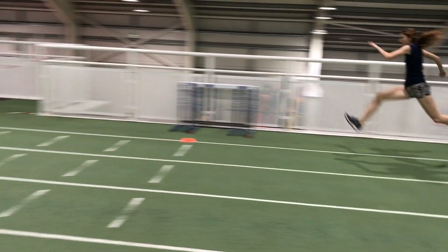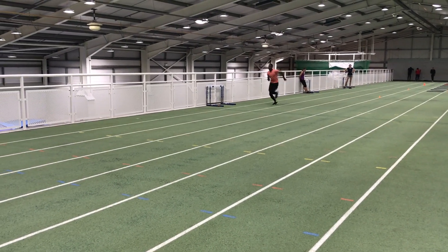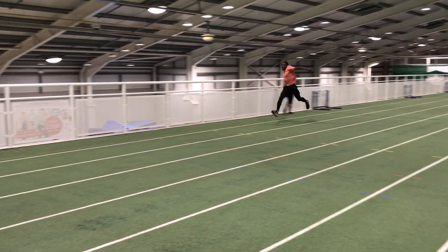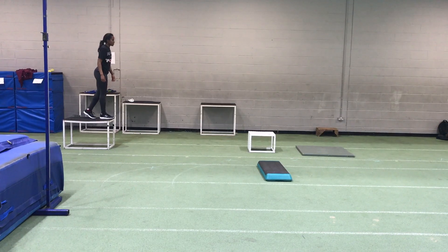Bounding and other types of plyometrics are also beneficial for developing leg stiffness. However, it just seems that drop jumping is one of the key, or perhaps the most significant, plyometric exercise that can be used to develop specific leg stiffness.